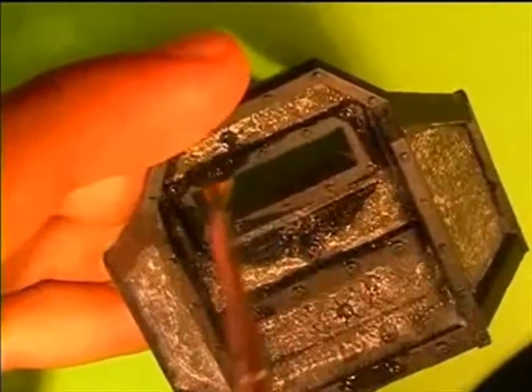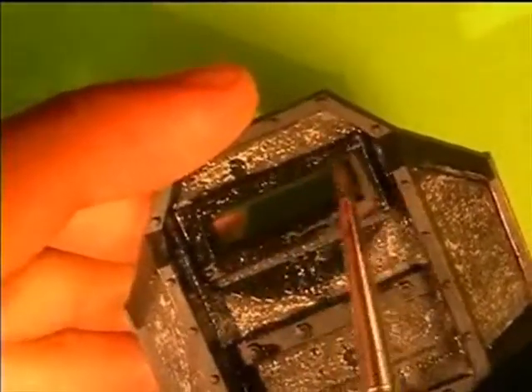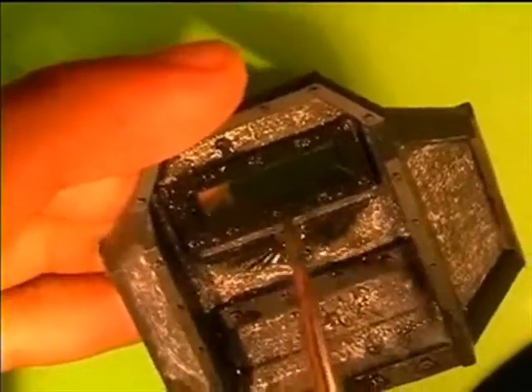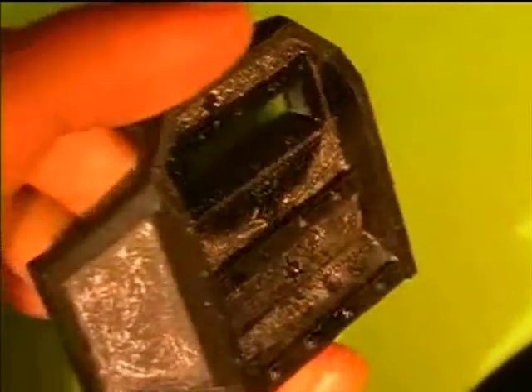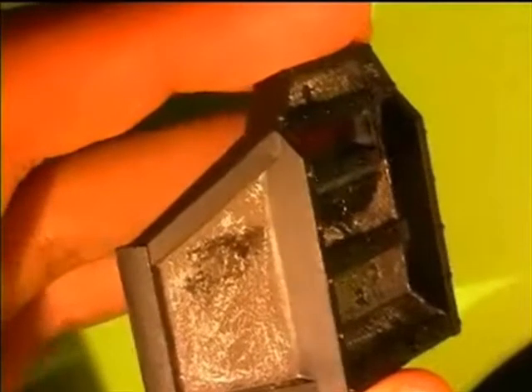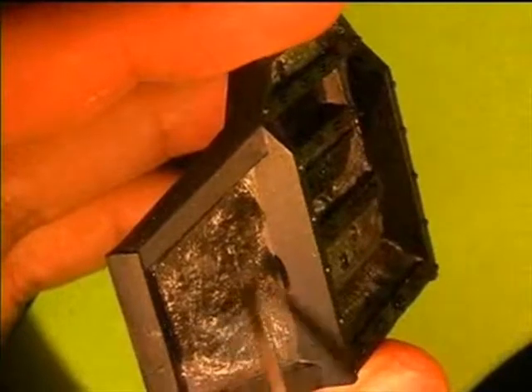So that should be the whole model nearly. If you do get quite some wash over it, you might as well wash it all because it might give a little effect. If the wash is minimal, you might as well do the whole thing to make it come together a bit more.